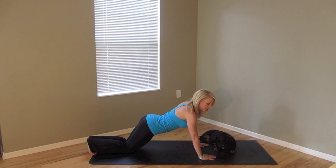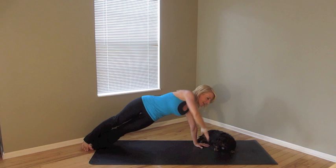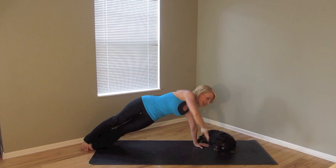Now if we want to take this to our toes, same thing. Take it down, rotate up. You can either stagger the feet or stack the ankles. Thread the needle through and come on back up. Come on down, thread the needle again, and come on back up.